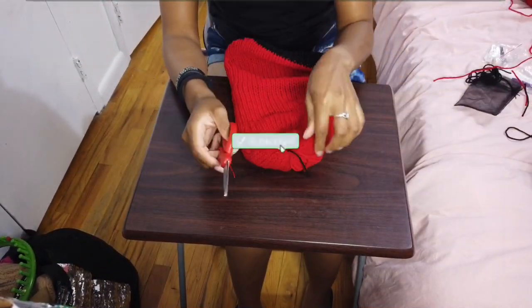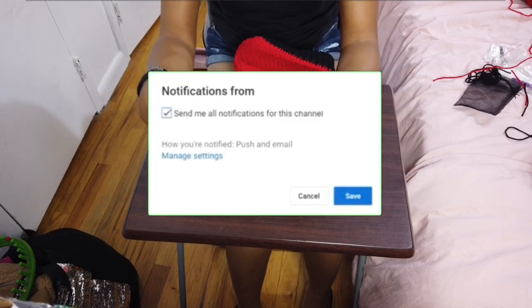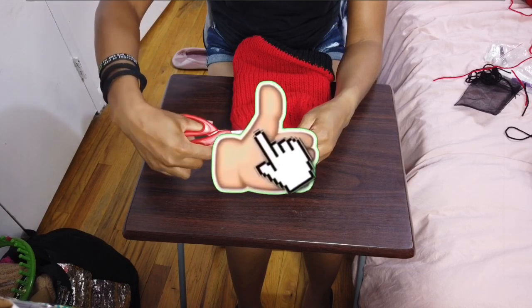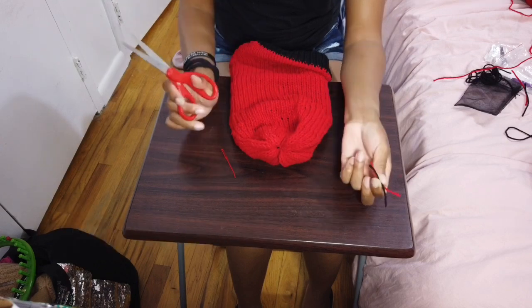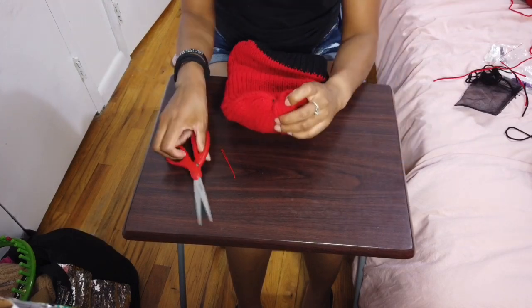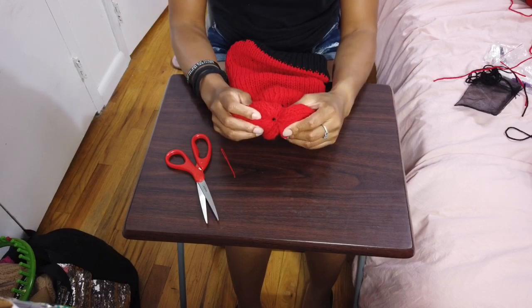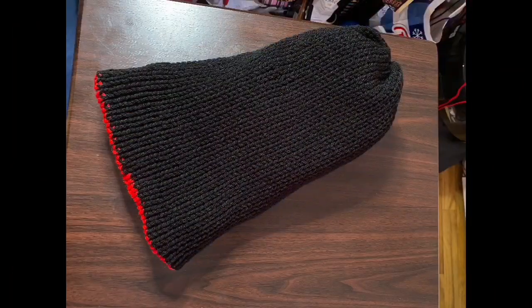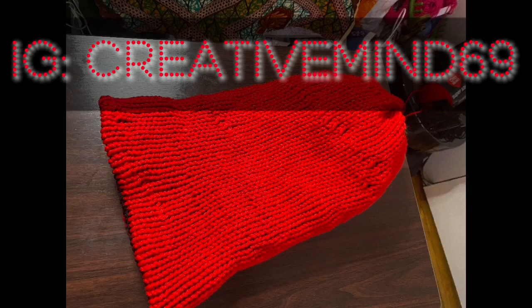That's basically it! Go ahead and subscribe, turn on your post notifications, and give this video a thumbs up. Any other information I'll put in the description, so check that out and stay tuned — your girl is coming with more. There you have it: a black and red reversible hat. I also want to thank everyone who participated on my Instagram. If you don't have my Instagram, you can follow me now. Thank you, bye bye!